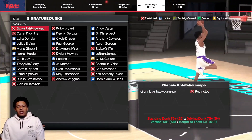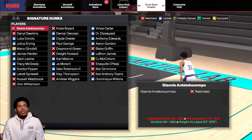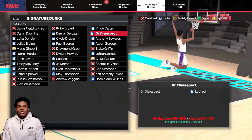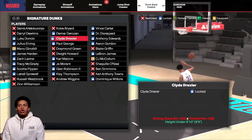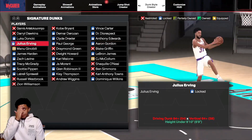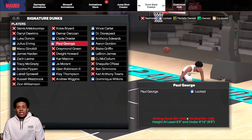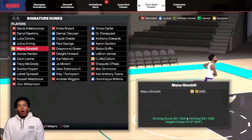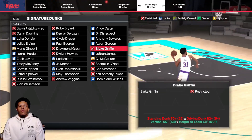Now we're moving on to the signature dunks. We have Giannis Antetokounmpo; Kobe — driving dunk 92 and vertical 76; Vince Carter — 86, 70, and under 6'10"; Darryl Dawkins — expecting at least 6'10"; DeMar DeRozan — under 6'10"; Dr. J, I think that was here last year; Luka — like a basic dunk package; Clyde Drexler — under 6'10"; Anthony Edwards; Julius Erving — 84, 64, and under 6'10". Some of these are height at least 6'5" and under 6'10", so if they don't have any requirements it's pretty much for anyone.